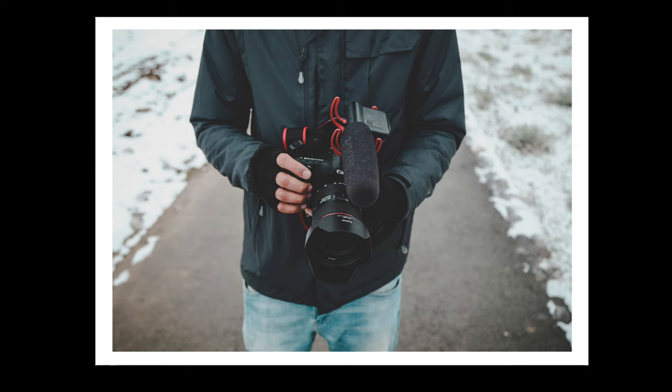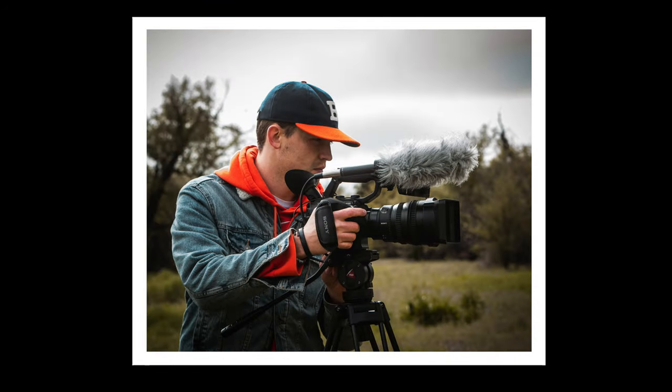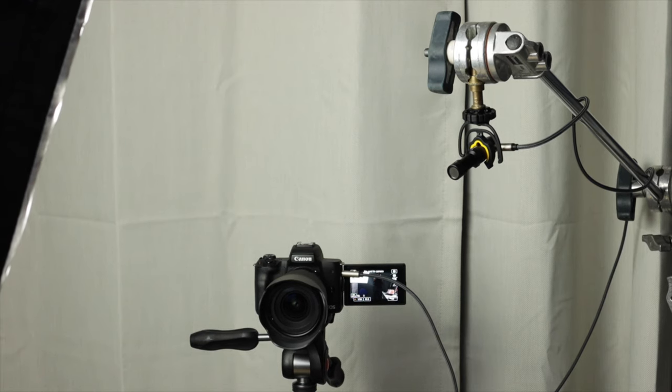This is a camera in automatic mode with none of the settings tweaked, no microphone, no lighting — all the things that I have learned over the past three years. One of the biggest issues I see with people and their audio on YouTube is they buy on-camera microphones. Even with a $200 or $300 microphone on the camera and being so much farther away from the audio source, that is not going to sound nearly as good as this much less expensive microphone boomed right overhead, extremely close to my mouth.